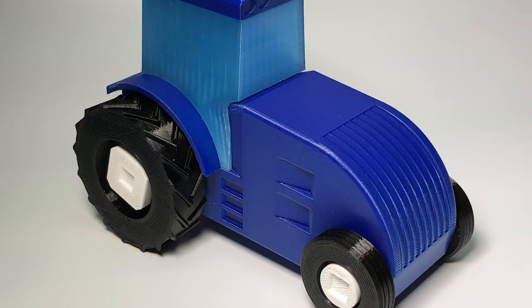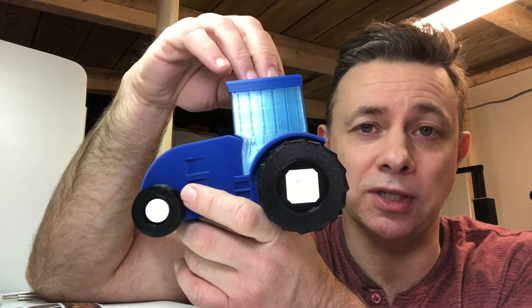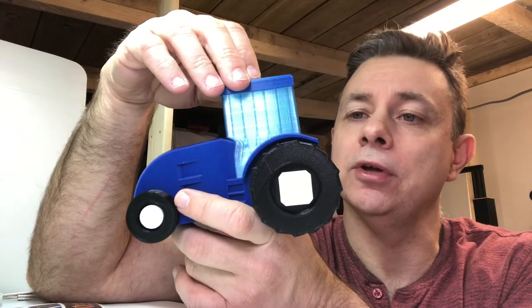So look out for this model when I publish it. It will be available on Thingiverse, on My Manufactory, on Cults3D, and on Pinshape as usual. And it will also, as usual, be a free download. It prints in multiple parts.